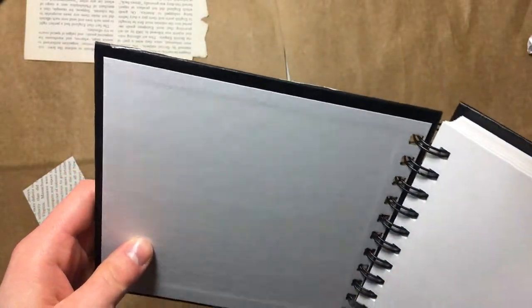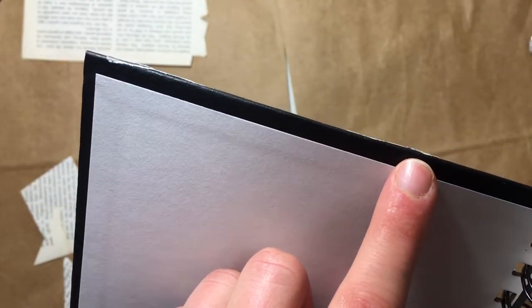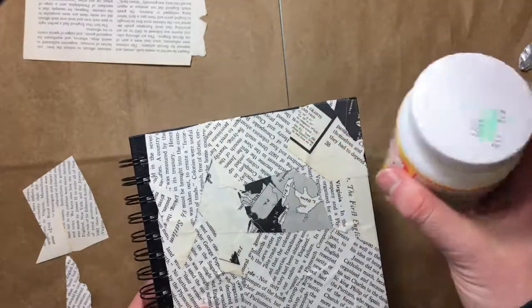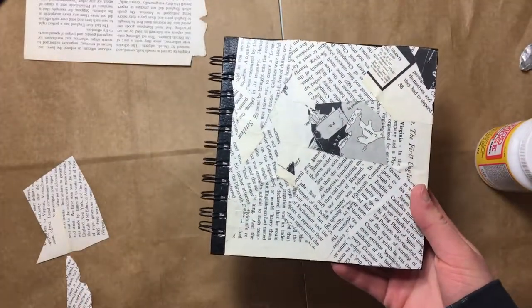Also, it took me a little bit of time, but I trimmed off the edges and then I folded them over. I might have to go over that with more Mod Podge because it's starting to peel up a little bit and that might present a problem down the line. I still have almost three-fourths of a jar left, so if you have any Mod Podge project ideas, be sure to leave them in the comment section down below.